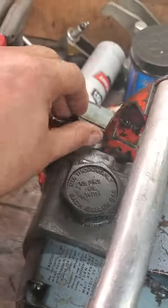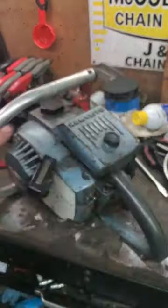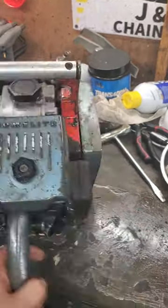It's a Super XL Auto, but you can just tell — sometimes it was covered in grease. Don't be afraid of them when they're that way; that old grease preserves these old saws.